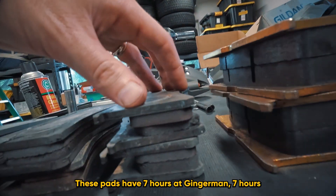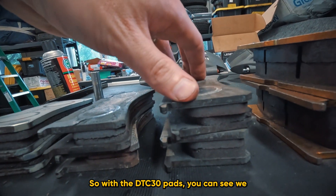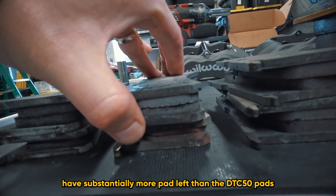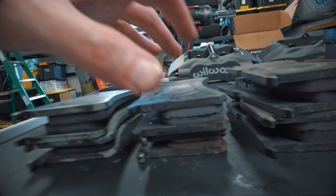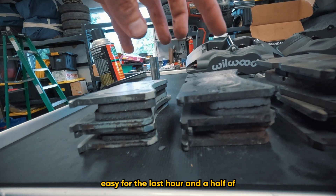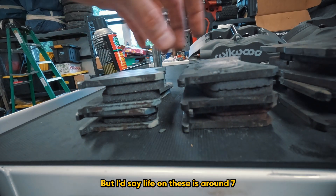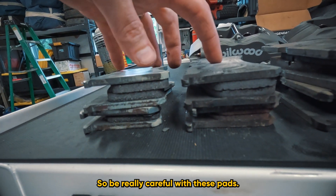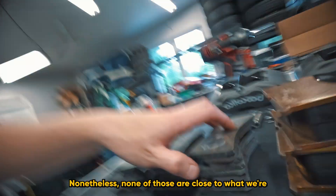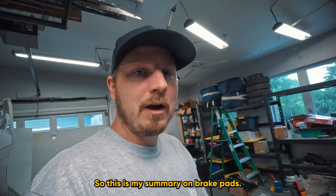Now let's look at wear. Here is a brand new set of pads — see how thick these are. These used pads have seven hours at Gingerman, seven hours at Audubon, and seven hours at Audubon. With the DTC-30 pads you can see we have substantially more pad left than the DTC-50 pads, which are almost completely worn down — same as the BP40 pads. On those two I actually took it easy for the last hour and a half of the race just so I didn't run out. Pad life on the DTC-50 and BP40 is around seven hours at full pace. The DTC-30 gets us about nine hours.